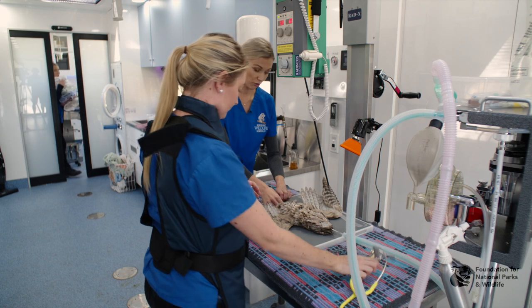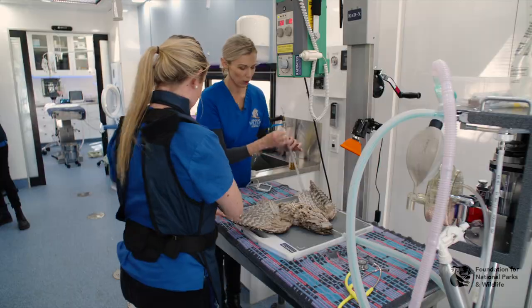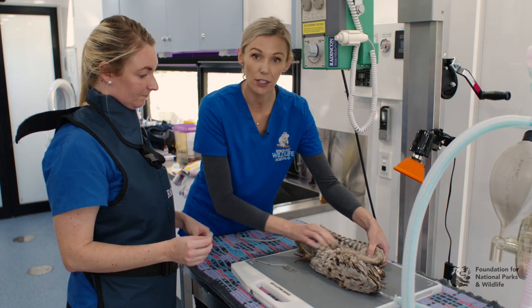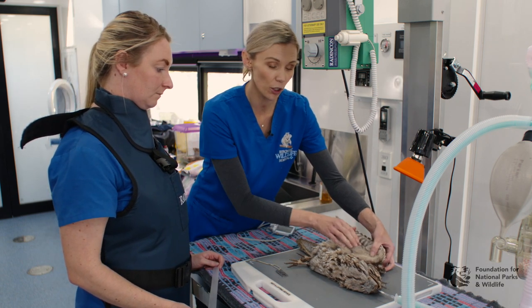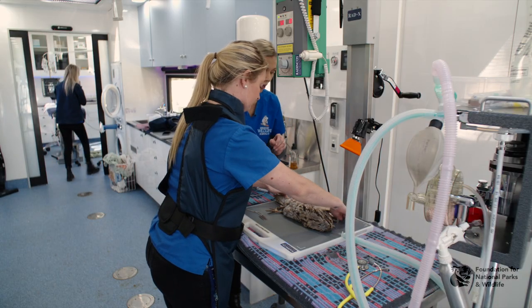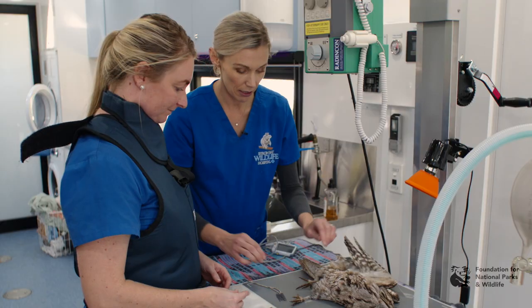Remember to put your marker down and once you're happy you can take your X-ray. Once you've done your VD view, it's important to do your lateral view as well. To place your bird in lateral, position the bird on its side with the wings up behind it. Depending on whether you suspect a wing fracture, you may want the wings right on top of each other or slightly obliqued. Tape goes over the metacarpals, with one leg forward and one leg back. It's important that you always do both views.